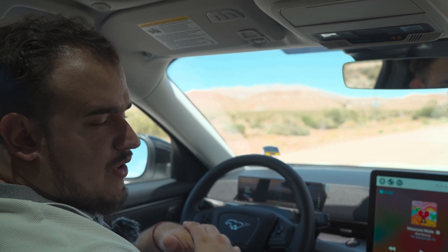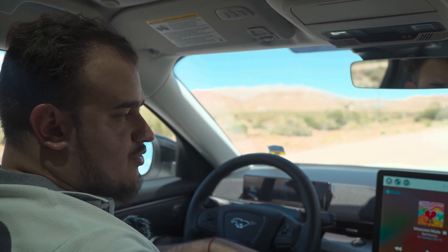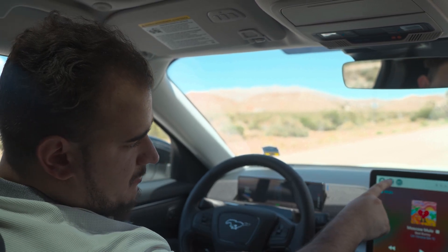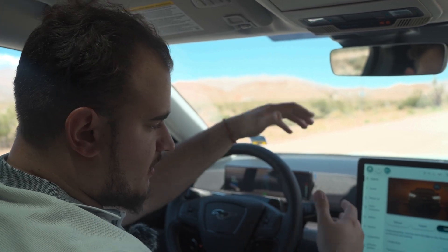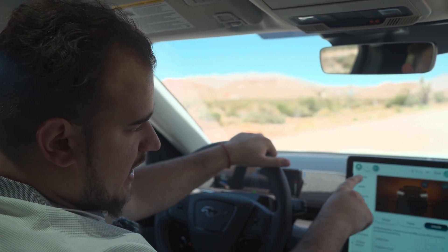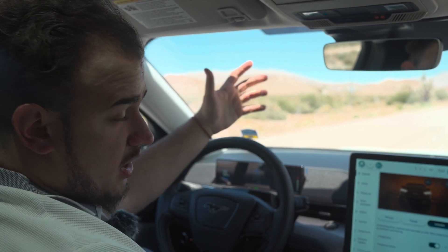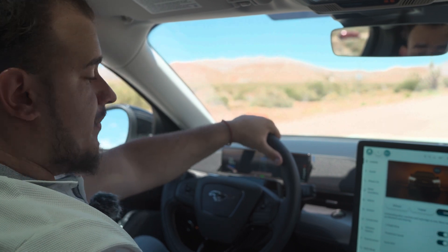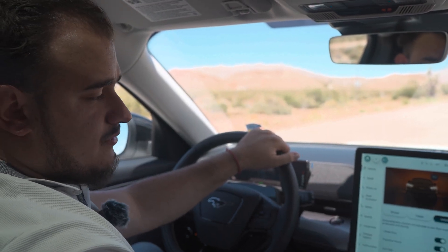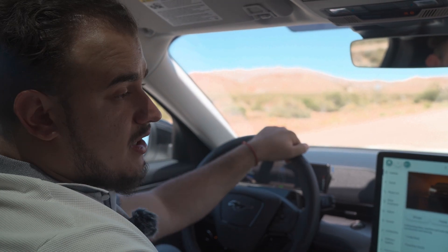Now we're sitting in the Mach-E, and the way you turn on one-pedal drive — we have the newer Mach-E screen they just updated for the 2023 model year — you push this button up here and it opens up the menu. In controls, you have one-pedal drive. You turn it on, and we're also going to turn on propulsion sound. That's it — one button — it basically allows you to drive the car with one pedal, as we're about to demonstrate.